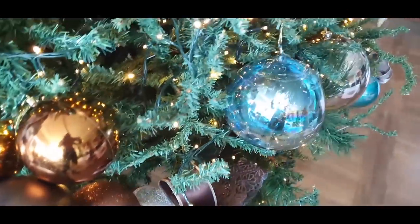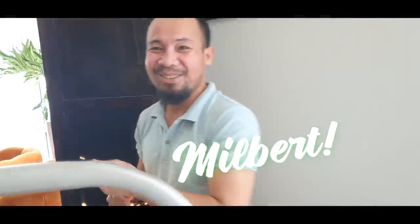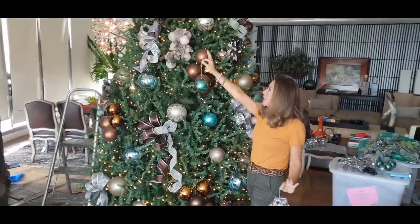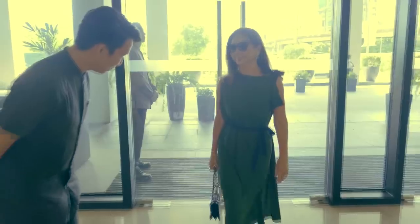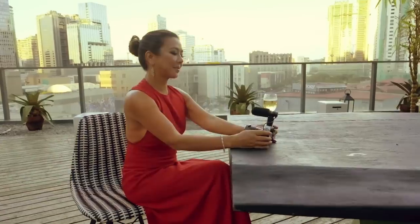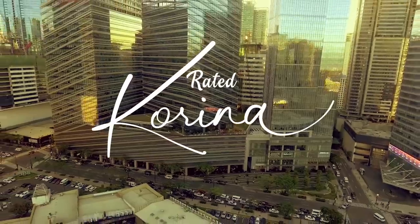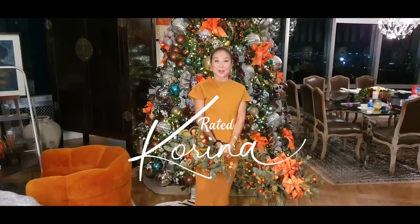Look at the combination — the blue with the green and the brown, so pretty. It's Nilbert! May balbas na siya ngayon. Are you excited? Watch out for the final product! Hi everybody, and welcome again to my YouTube channel, Rated Carlina.